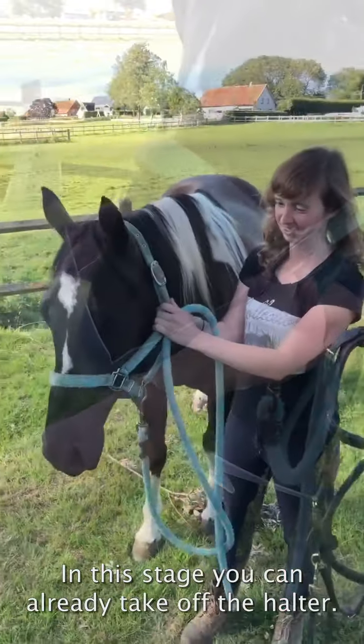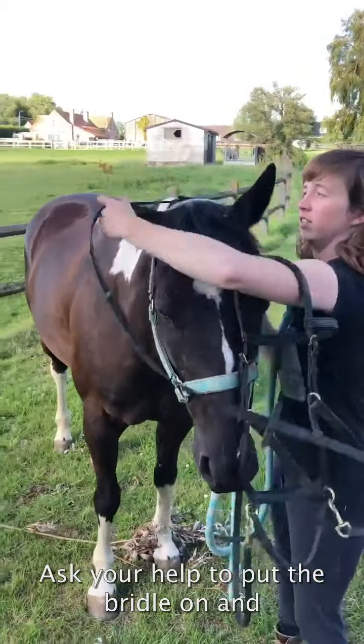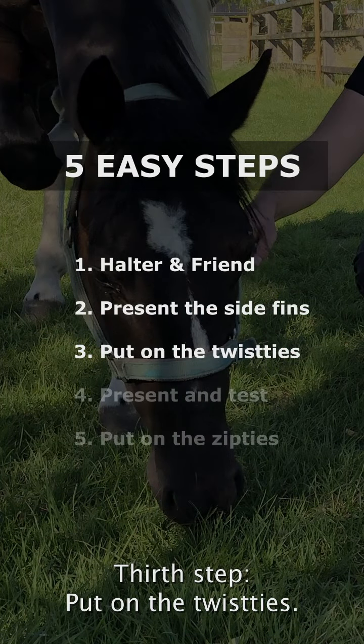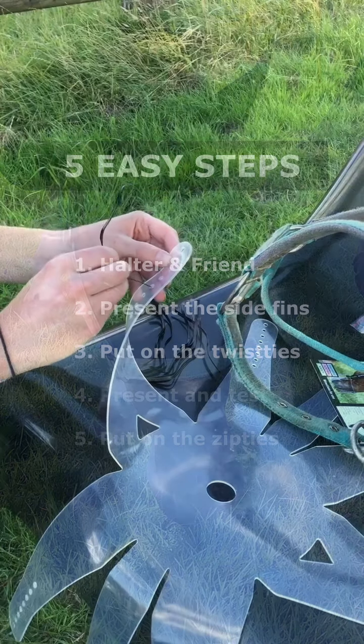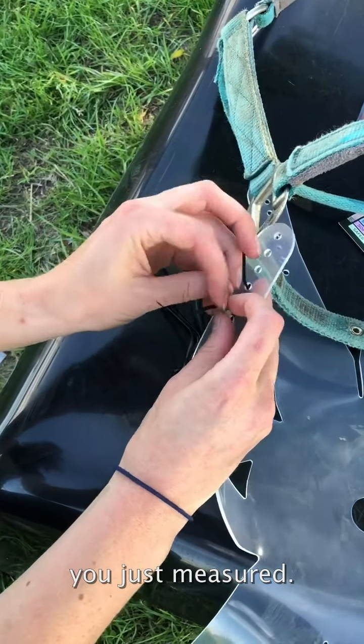At this stage you can already take off the halter. Ask your helper to put the bridle on and to keep the horse close. Third step: put on the twist ties. Take the twist ties and attach them to the sides of the halter on the holes you just measured.